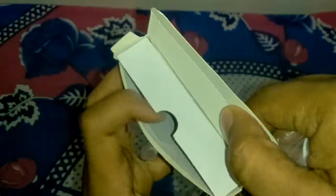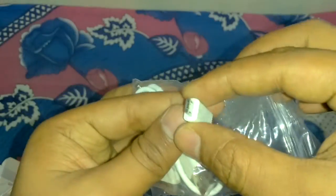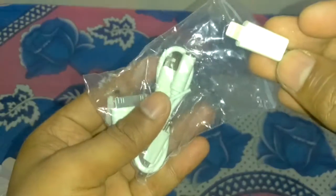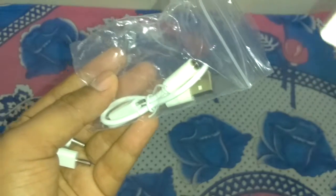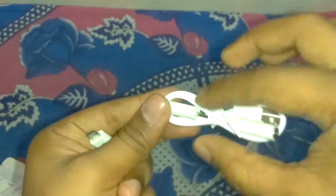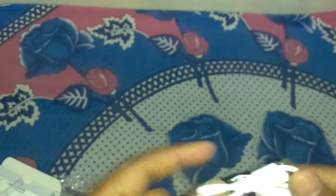There is no leaflet or warranty card inside. They have given different connector pins: this is a Lightning port, which you can use to connect an iPhone; this is a micro USB port; this is an Apple iPad or iPhone 4S port; and this is a normal Nokia pin charger. This is the USB cable.